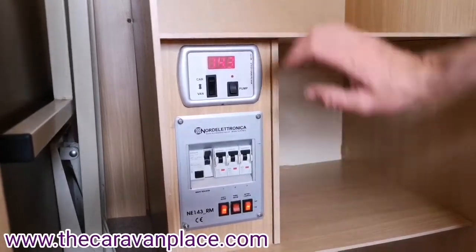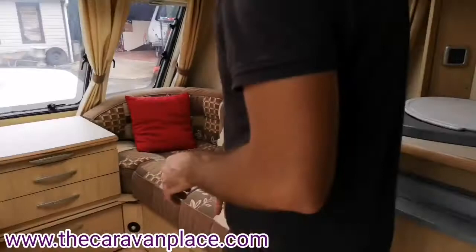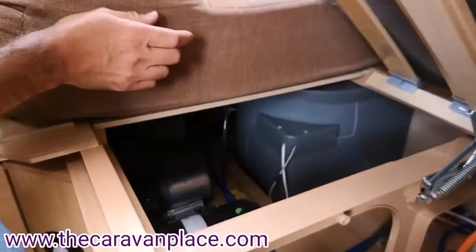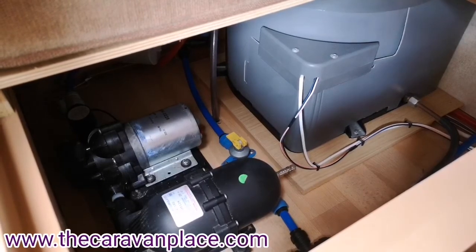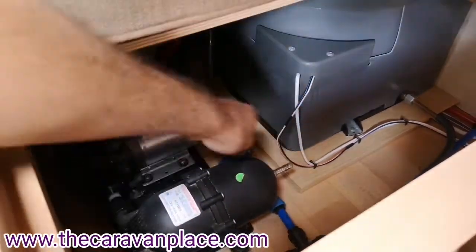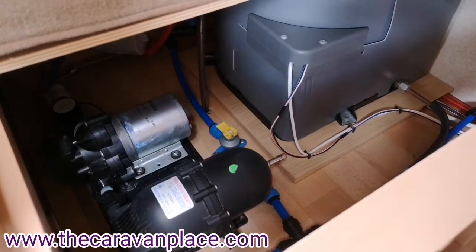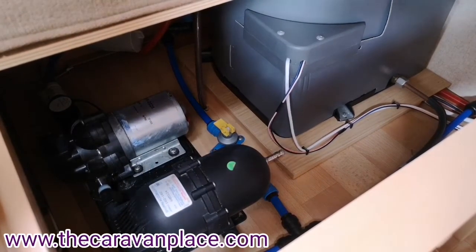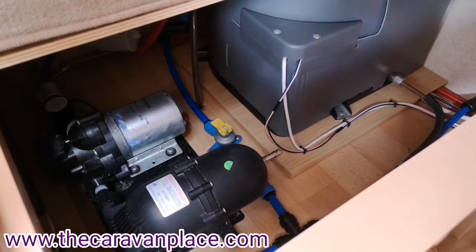Before we put the water pump on and before we put the water heater on, there are a couple of checks to do first. Underneath the front seat we've got the actual water heating system, water boiler, and water pump, and also a little yellow switch. That yellow switch is what we use to drain the water down through the winter or if we're not going to use the caravan for a while. Flick it into the upright position and open all the taps — that will drain the water system down. But before we put the water pump on, make sure that switch is back flat and all taps are turned off.